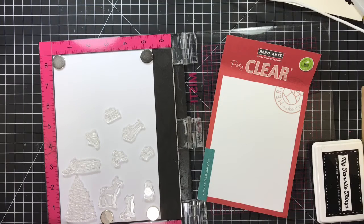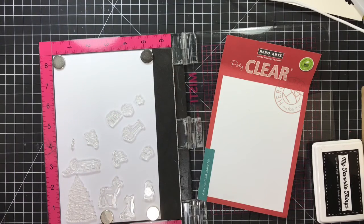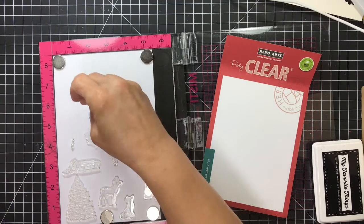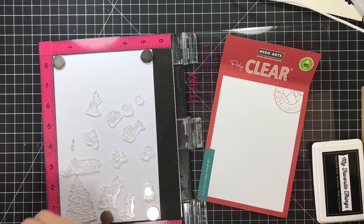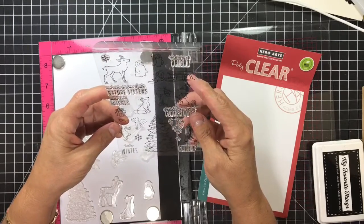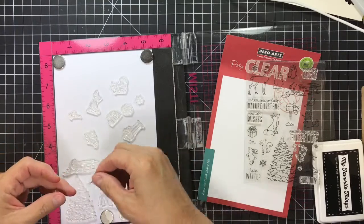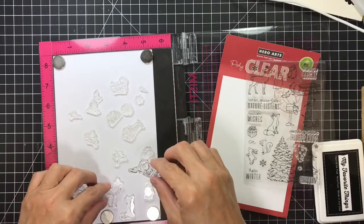Snowballs — those are cute little snowballs. I'd probably never do that snowflake in black, but we'll do it this time. I have one little bird up here. Let me turn the set over and make sure I didn't miss anybody. We have some snowballs, we have some sentiments, and that's really it. These are my main characters including one snowball and one snowflake.